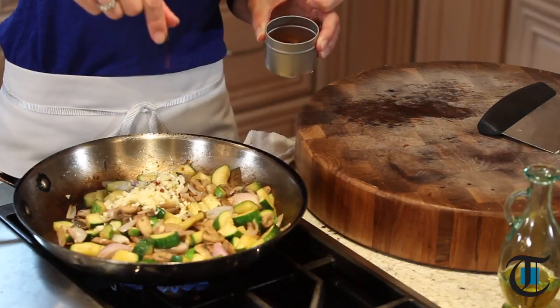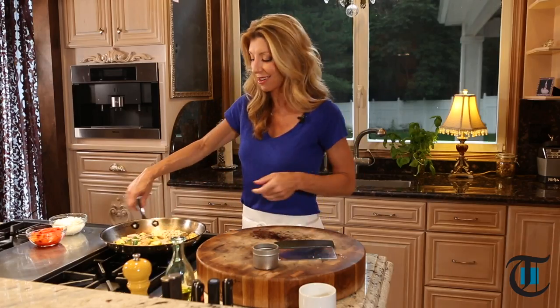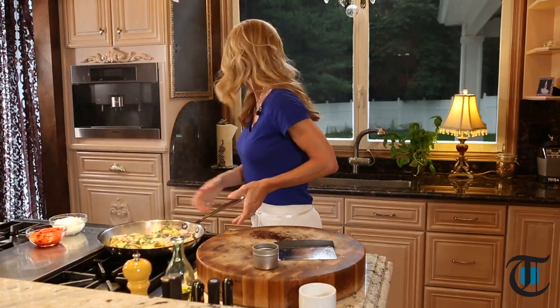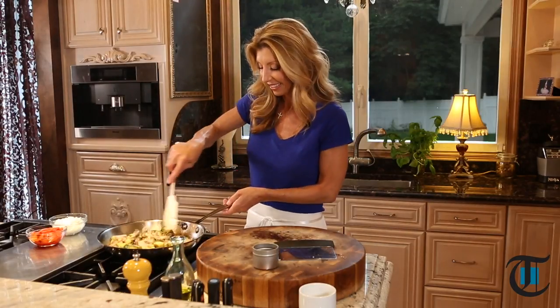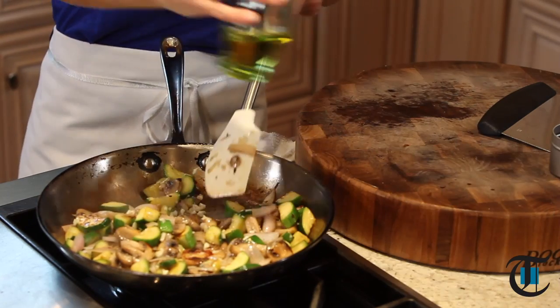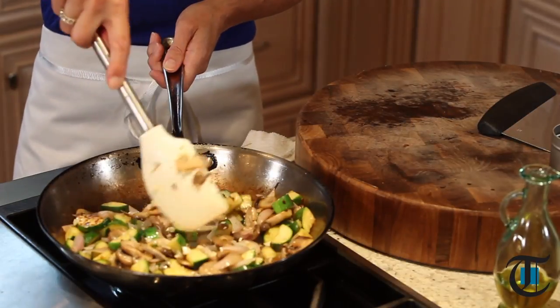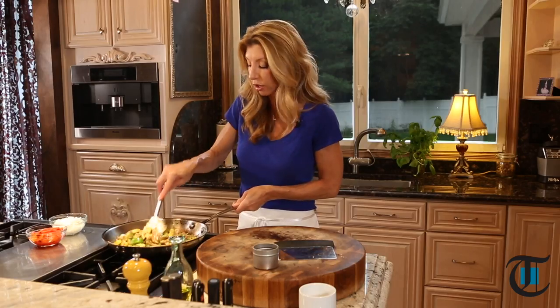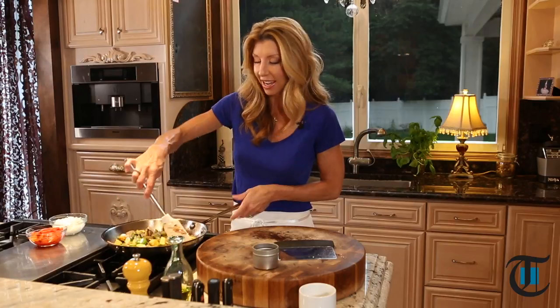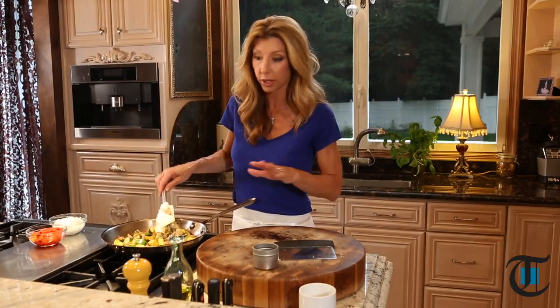Just for a little sneak heat, I have some red pepper flakes. You could add a little pinch, or if you like it, spice it a little bit more. You know your garlic is perfectly sautéed when you smell it — once you smell it, because it cooks really quick, then you're good to go.